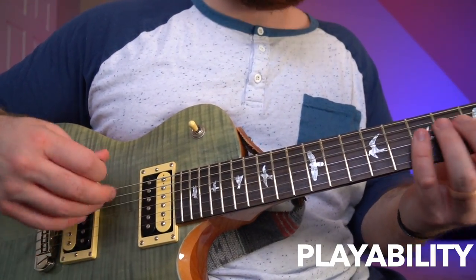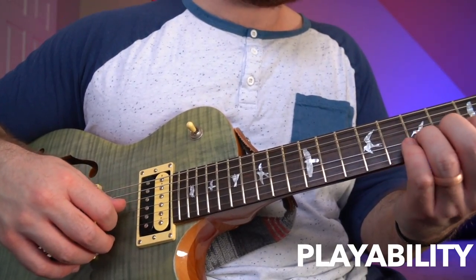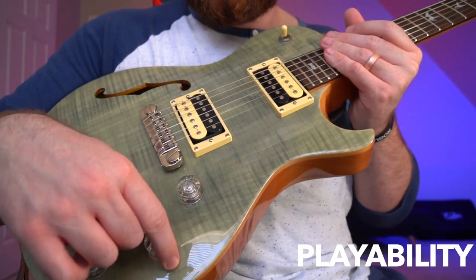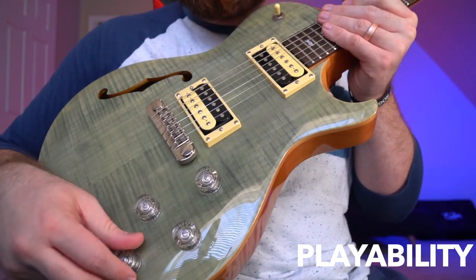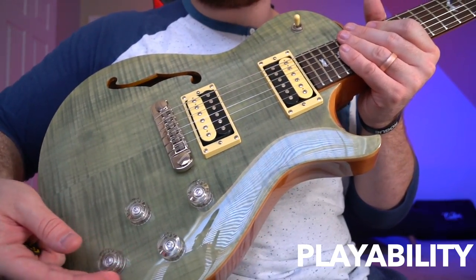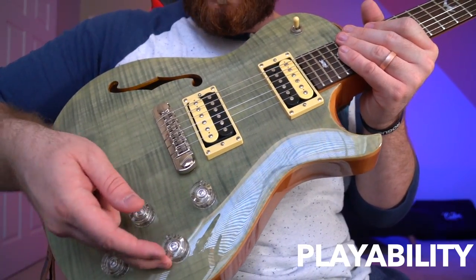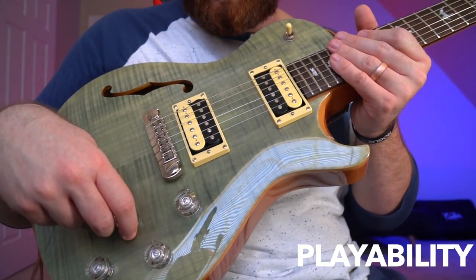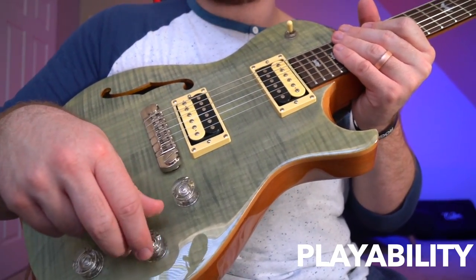Now let's talk about playability. This guitar is especially good for playability — there are some cool features that really add to the mix. I really like how the tones roll off on this instrument and the feedback from tone control is really good. What I mean by feedback is how well do the pots move underneath my fingers, how good does this transparent pot feel? These pots feel like they're a million-dollar pots — they sound great, they feel great. The logarithmic control of attenuation is really solid.